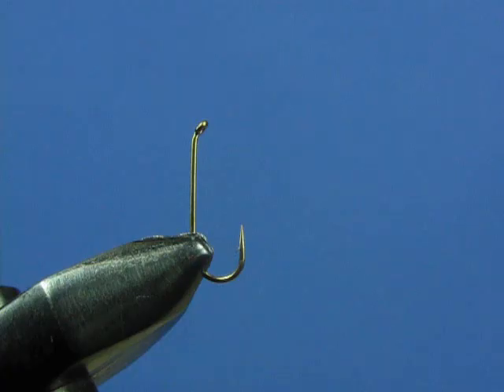The concepts we're going to illustrate with this fly are: one, adding a beadhead to a fly, which is another way of adding weight to the fly; and two, the concept of counter wrapping, which I'll explain in more detail when we get to it.